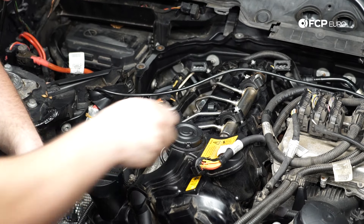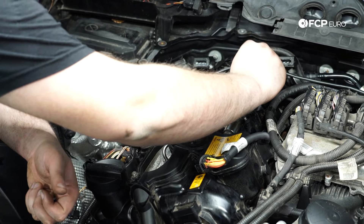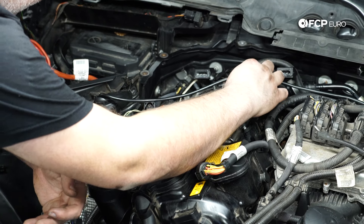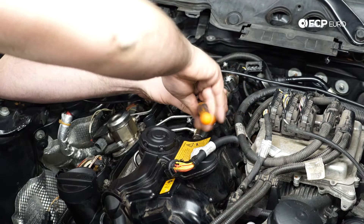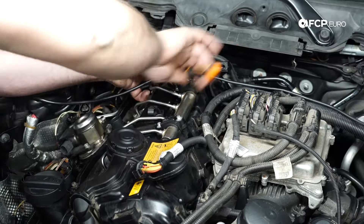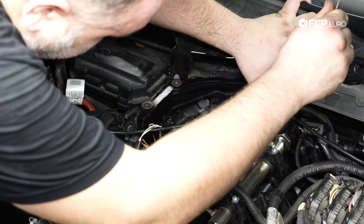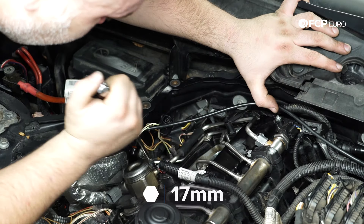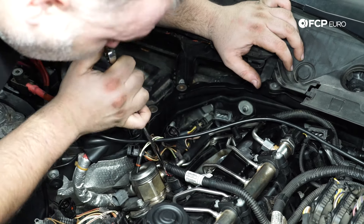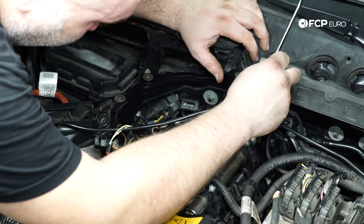Now that we have the injectors tight to the fuel rail, I'm going to reinstall the retainers for the fuel rail — these are held on by E8 Torx bolts. Reinstalling the high pressure feed line from the high pressure fuel pump to the fuel rail. This is 13 Newton meters plus or minus three — you're just going to snug it up with a wrench if you don't have a crow's foot. The key is not to overtighten, because it's the flare fitting on the line that makes the seal.